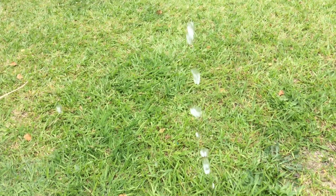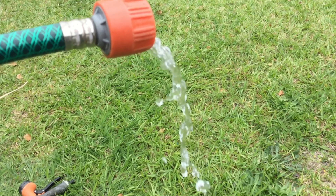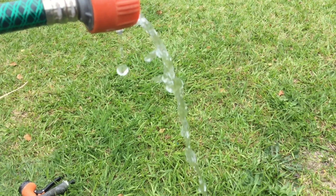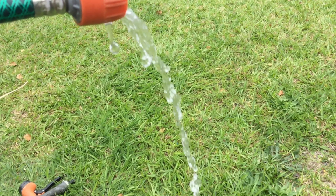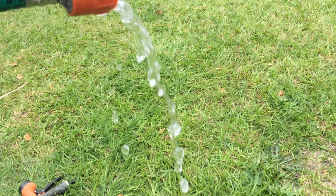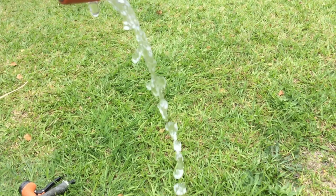We can't really see much so we'll slow it down. We can kind of see it — they look spherical, kind of. Let's have a closer look. If you look at those droplets, they look spherical. That droplet directly under the nozzle was absolutely spherical — another one, 100% spherical.